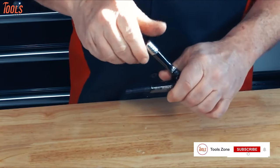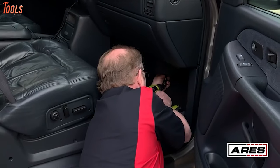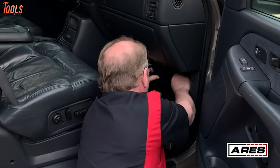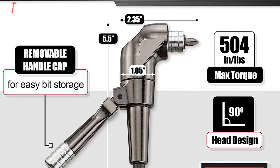The end of the handle also unscrews, meaning you can store a bit inside for added convenience. This right-angle driver allows you to use your favorite drill in tight, hard-to-reach places at odd angles. So if you're drilling holes, installing bolts, or removing screws, this Ares right-angle driver will assist you in doing these hard-to-reach jobs quickly, saving your time and money.